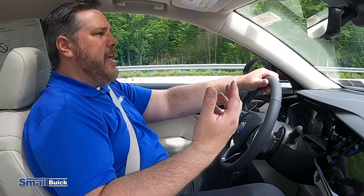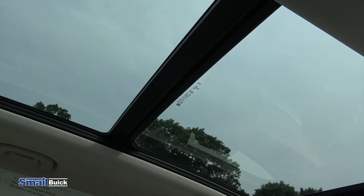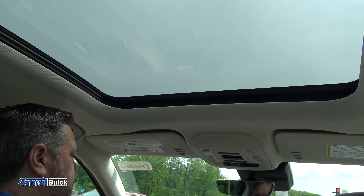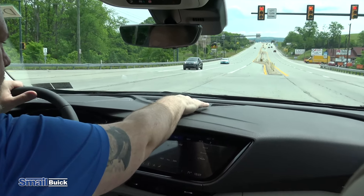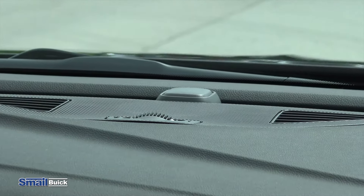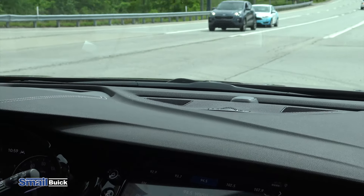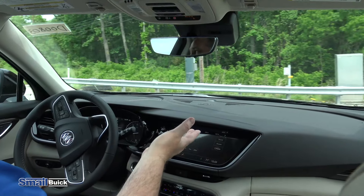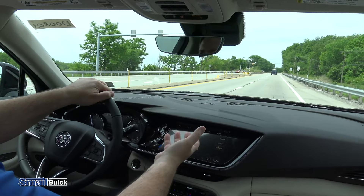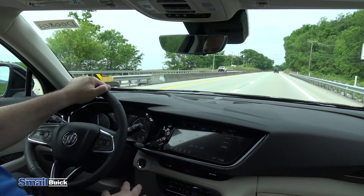This one here also has the panoramic sunroof, which is a really nice feature — it opens everything up, especially if you have any passengers riding in the back, just gives you a nice open airy feel. If you have the shade open, you have two vents here in the front with a little wheel that will open and close them. Those vents will actually direct air to the back passengers. If you close all the vents and hold it, it blows the air right between the driver and the front passenger towards the back. They also have vents back there, but this just gives a little bit more added air. That's a neat little feature they added.